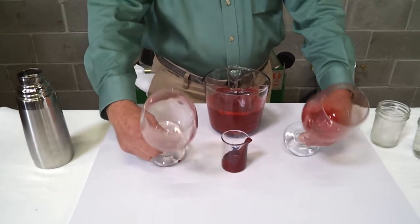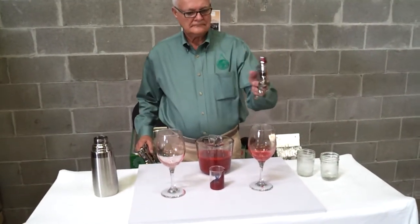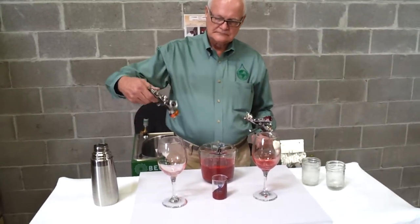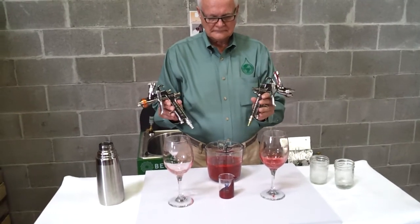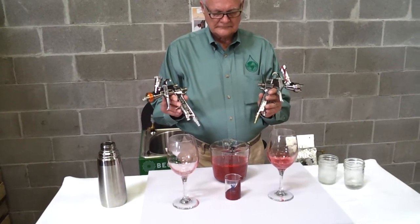A dirty paint gun creates problems like poor atomization and loss of trigger control. These problems often create poor coverage, excessive film build, color match issues, and mottling. A clean paint spray gun assures the best possible control and speed of delivery. In other words, with the heated solution, you can get a consistently clean paint spray gun at speeds that will rival solvent gun cleaning systems.